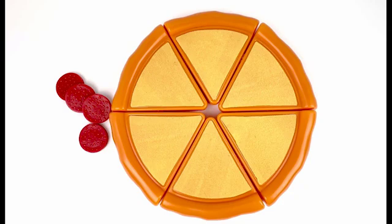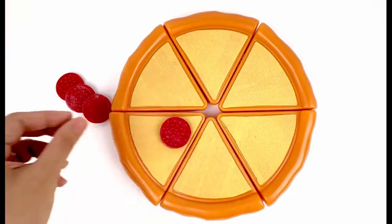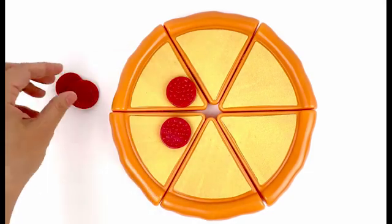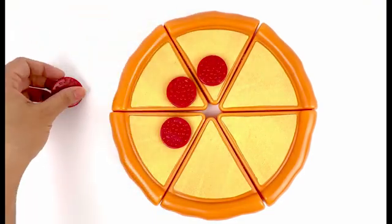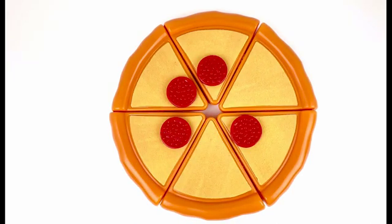It's color red. Let's count them: one, two, three, four — four slices of pepperoni.